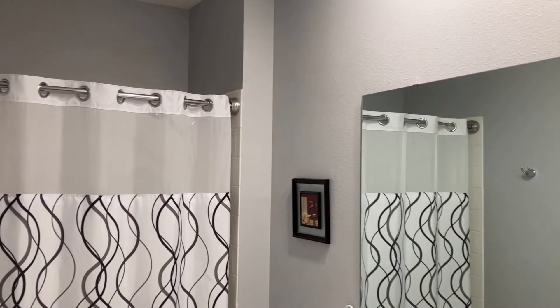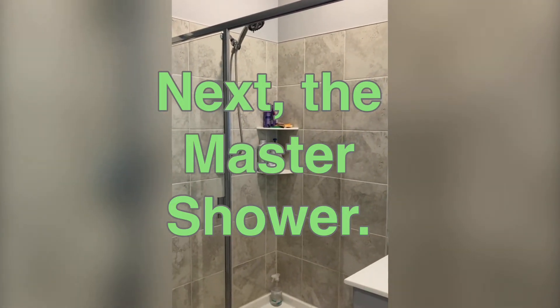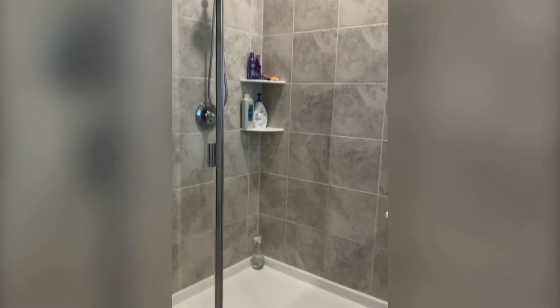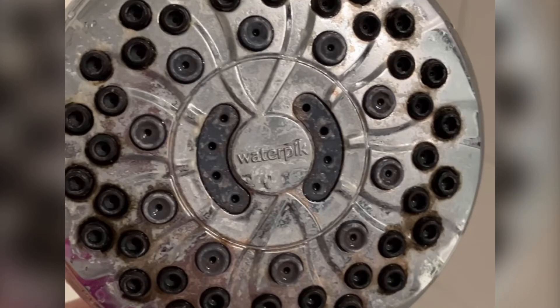Now we're going to move on to my second bathroom — it's the master shower. Here I'm testing the water pressure, and ooh, look at all the mineral deposit and mold. Yuck.